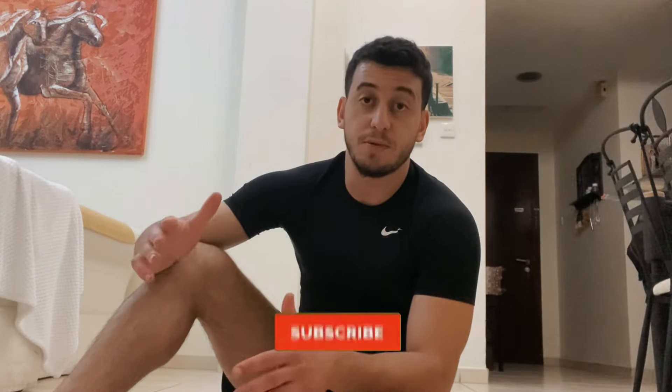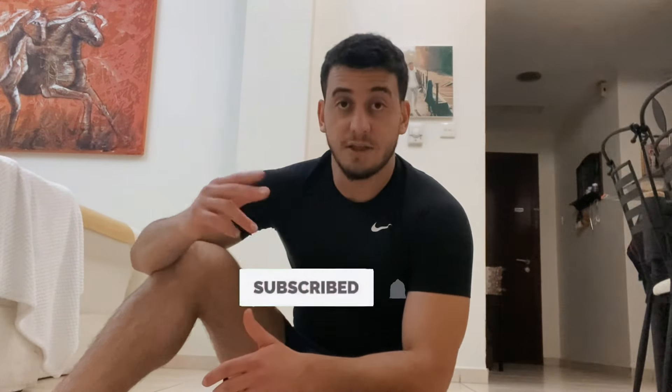Make sure you like this video if you enjoyed it and subscribe for upcoming videos. See you guys next time. Peace.